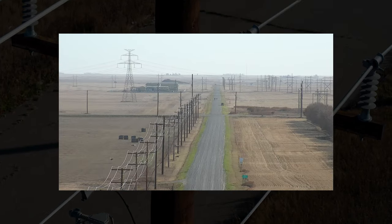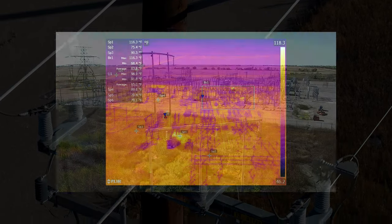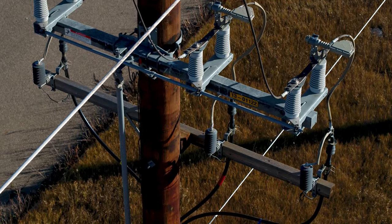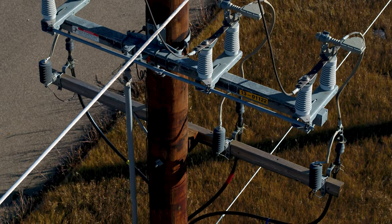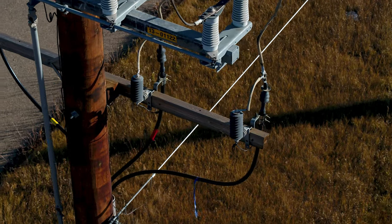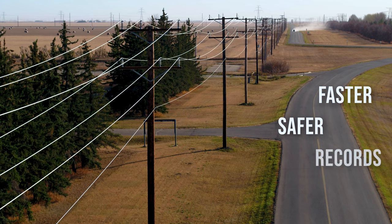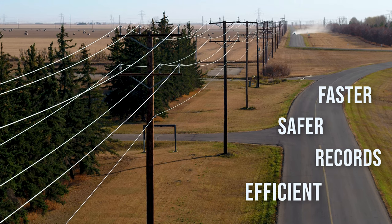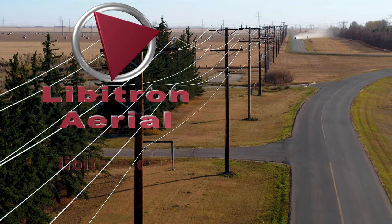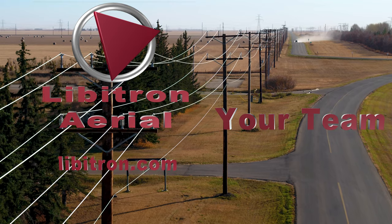There are several different component parts of a power grid, from stations to high voltage lines and the utility poles we've discussed today. There are different inspection techniques for each, and one thing they all have in common is the results. You will have inspections that are faster, safer, provide the best documentation, and provide the most efficiency. Libertron Aerial is here to support you in every way, from providing inspections to helping develop a program.